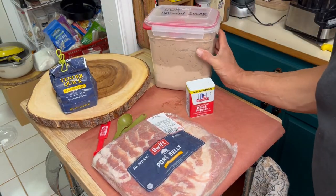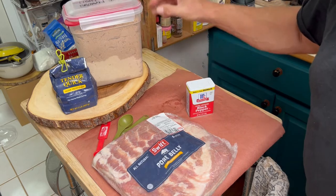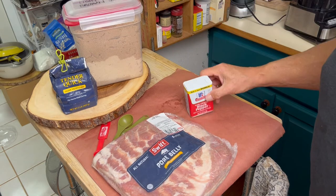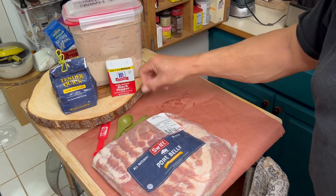And then we're going to use some brown sugar — about a half a cup of brown sugar and about a tablespoon of black pepper.